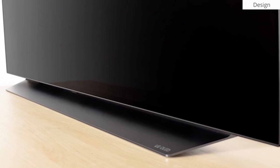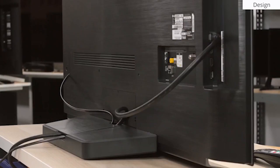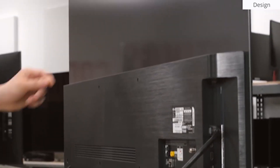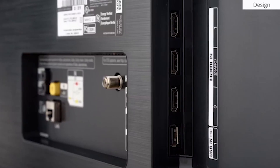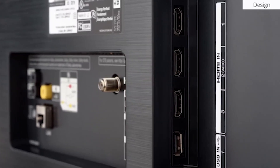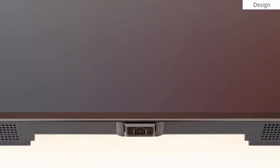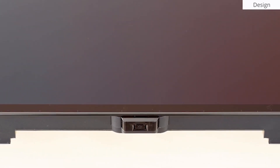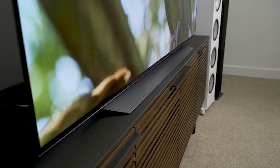The back of the LG BX is nearly identical to the LG CX OLED and LG B9 OLED. The top half that holds the panel is metal with a smooth finish, and the bottom half where the inputs are housed is made from solid plastic. There's a clip on the back for cable management, and a single button underneath the center of the screen that allows you to turn the TV on or off, change inputs, volume, and channels.